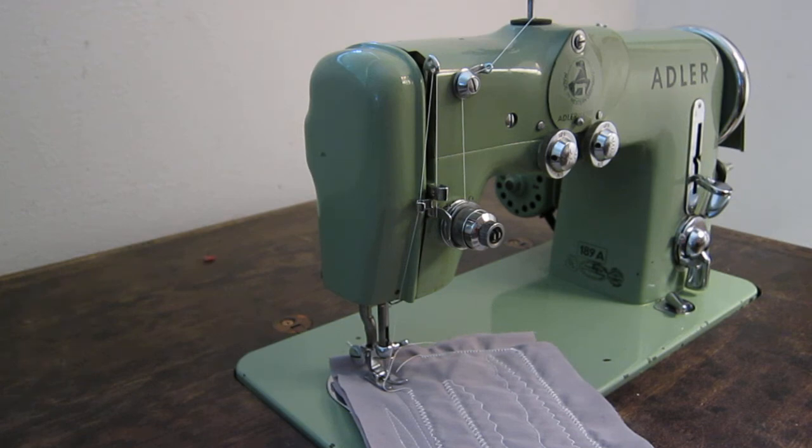Other than that, it's a phenomenal machine. So if you have an opportunity to get one, snag it up. In my opinion, this is the best machine that I have — I will never get rid of this one because I consider it to be the top domestic machine that I have. So there it is — the Adler 189A. Thanks guys.